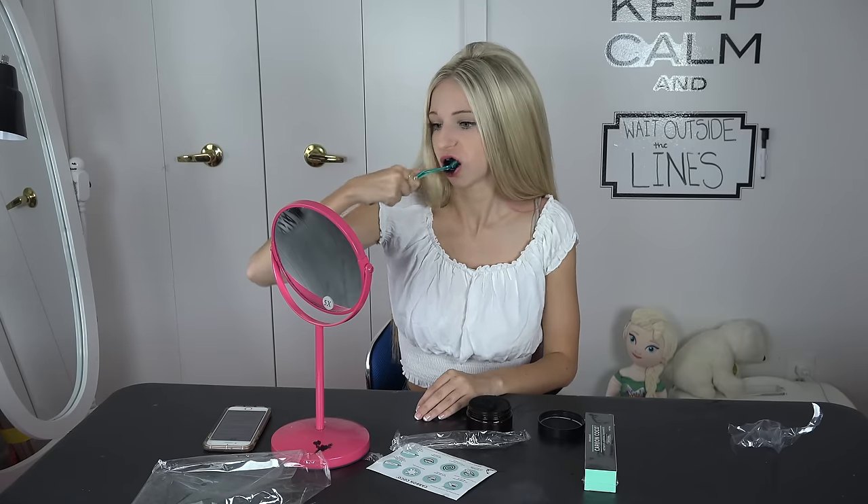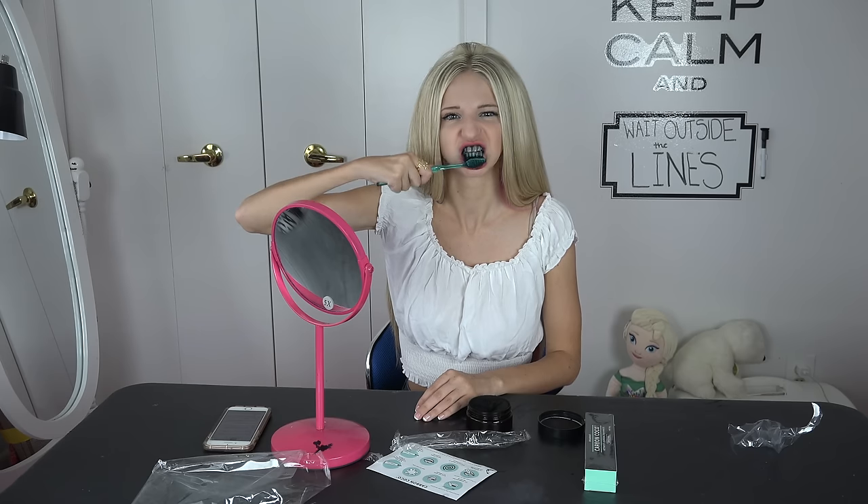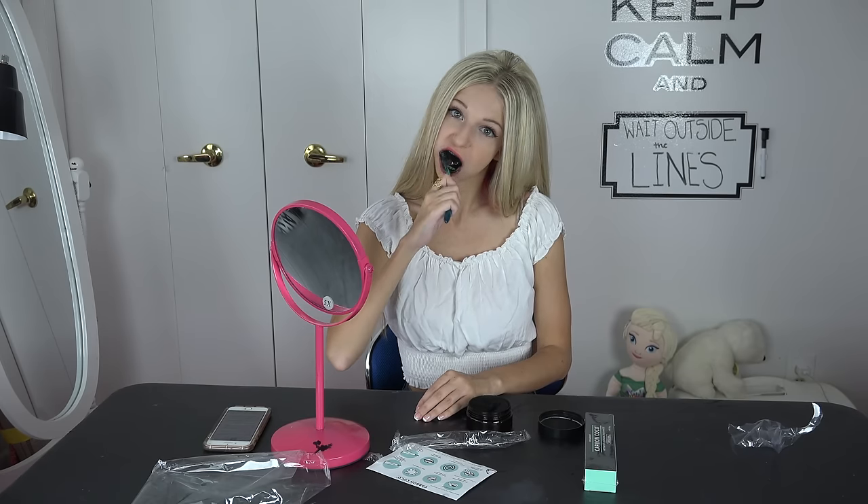Unlike the usual activated charcoal from health stores, this is made finely of milk organic coconut activated charcoal with a hint of bentonite clay and lemon myrtle. This special formula is proven to be very gentle yet effective in detoxing the mouth and removing stains. It has zero taste and smell.